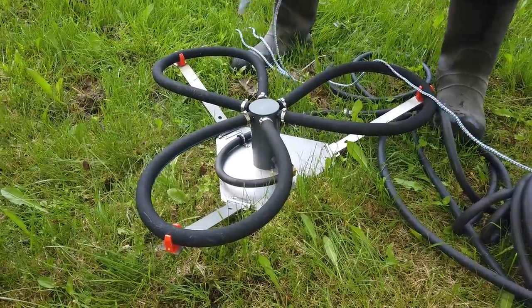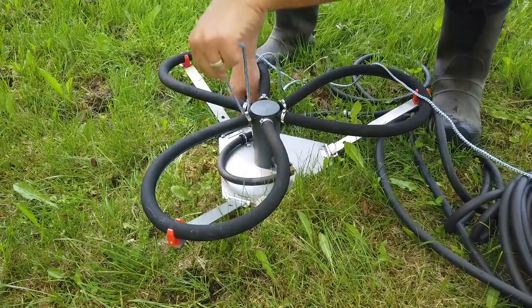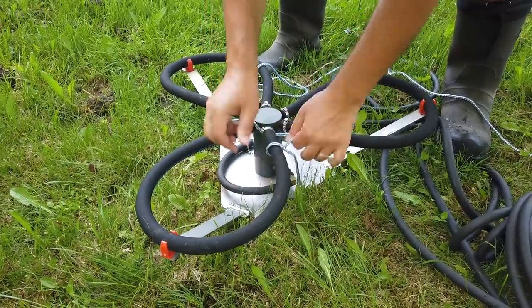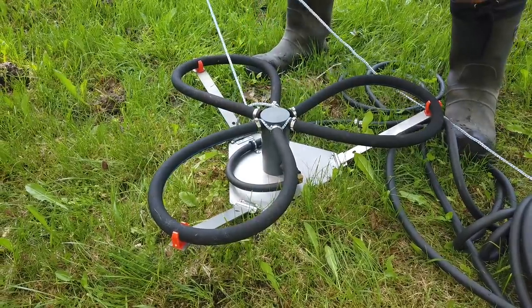However, these little guys here worry me because it seems as though they're gonna be a little bit difficult with the rope. Let me test this out. So I'm pulling it out now from above the water.